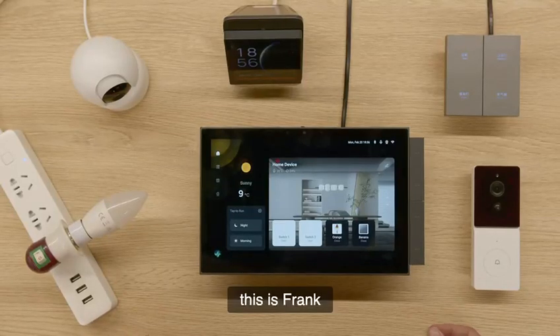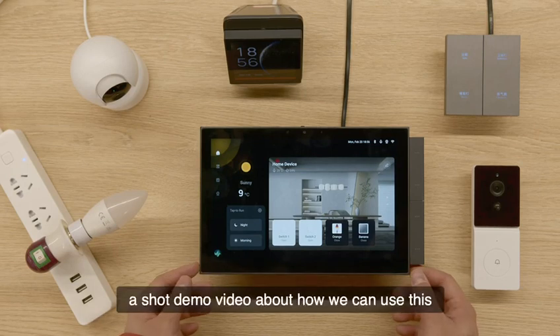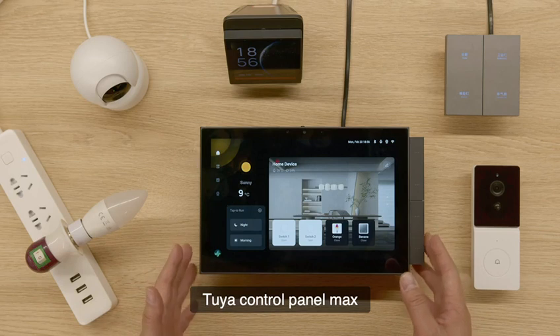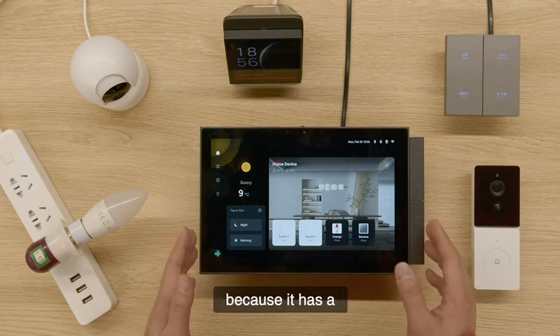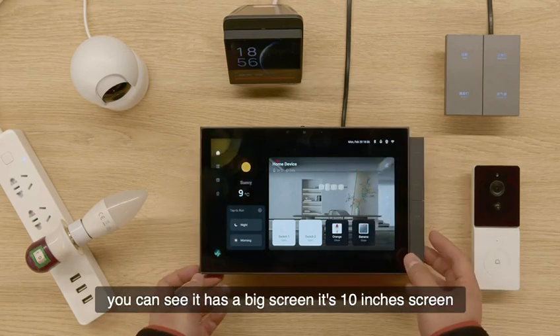Hi everyone, this is Frank. I'm happy to give you a short demo video about how we can use this 2-yard control panel MAX. Why we call it MAX? Because it has a big screen — it's a 10-inch screen.